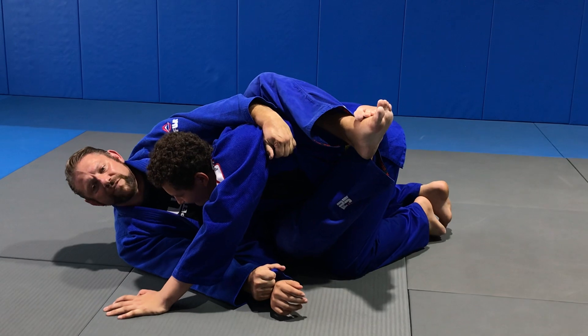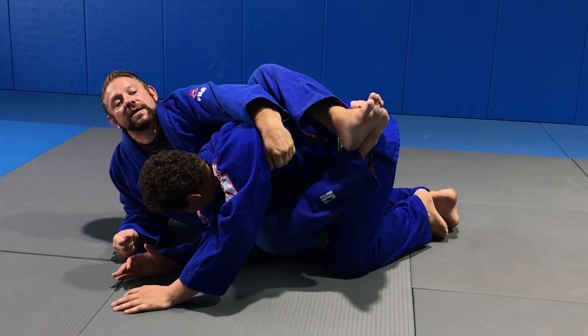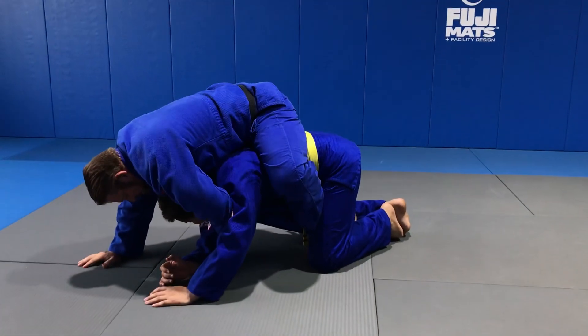I want to get my head above his. Right now it's equal. I'm going to pose back on my elbow. Is my head higher? Yes — now watch. Weightless legs. I'm just going to come on up. From here, you can go into chokes.